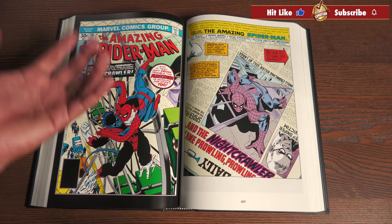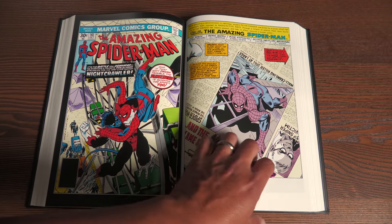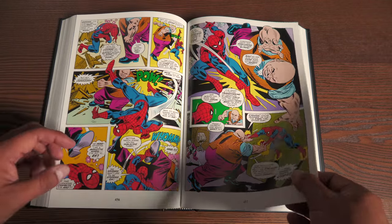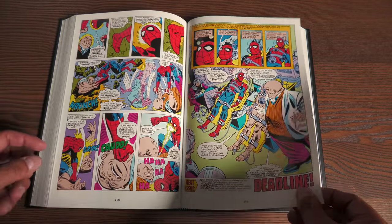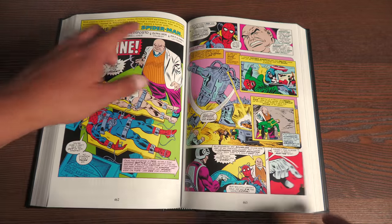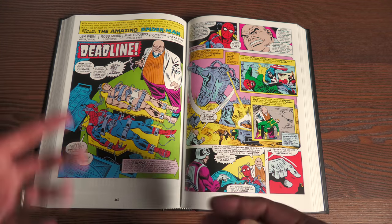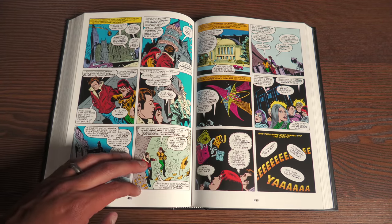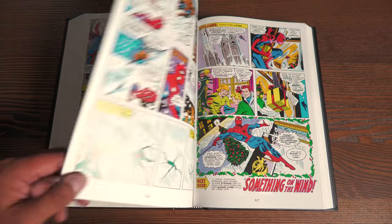You get an early appearance of Nightcrawler outside of the X-Men, written by Len Wein, who co-created him with Dave Cockrum in the pages of Giant-Size — even though he was supposed to be a Legionnaire. The fight scenes are dynamic; he's got a clean look to his art. And in every issue he is joined by his inker Mike Esposito — both of them had worked together at DC and were kind of a package deal. They both came to Spider-Man and worked on it for like half a decade.